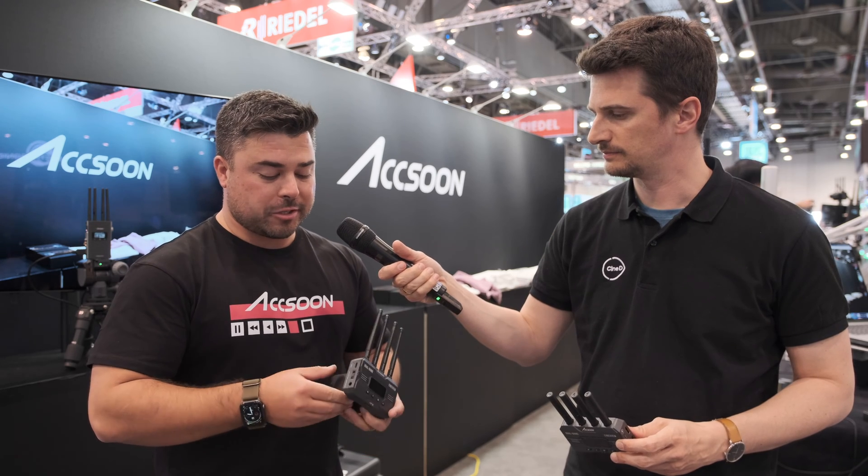The Cineview HE is an expansion of the Cineview line — one of two new products launching, the other being the Quad. It's unique in that it has all the great Exxun features: 1,200 feet of range, minimal latency, and transmission to A-to-B as well as iOS and Android devices.